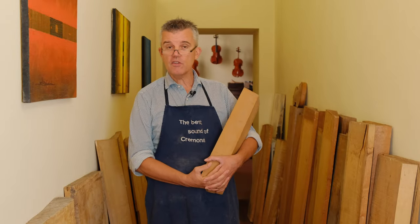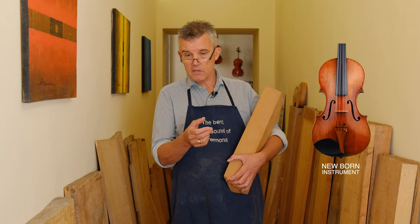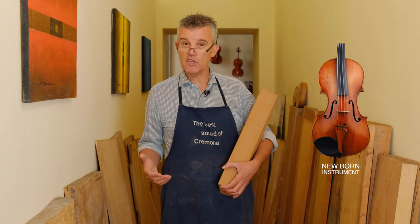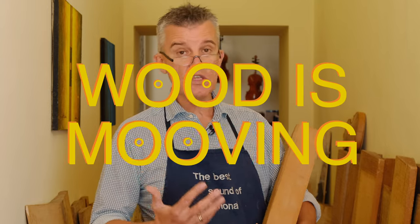A big part of it is actually that it's not very nice if you get a newborn instrument, and then within one, two, three months or years, the neck and the scroll is just turning around a little bit like this — that's not something you really would appreciate. For sure, it's good that the wood is well seasoned so it's rather stable, but on the other side, certainly wood is moving.